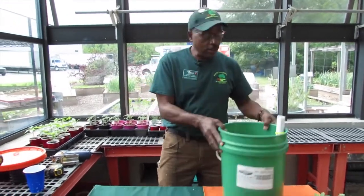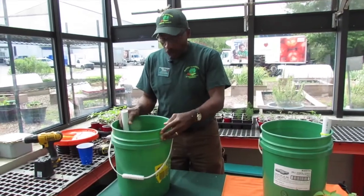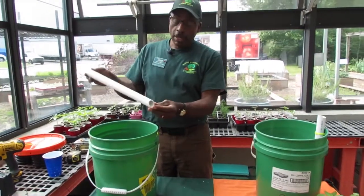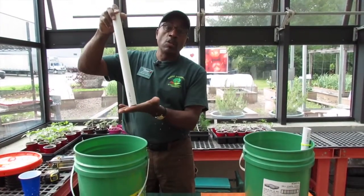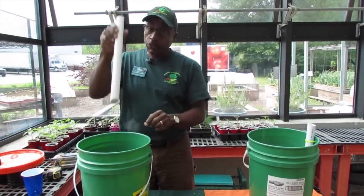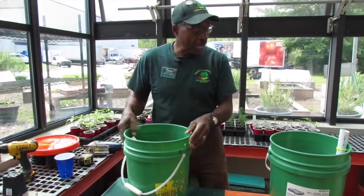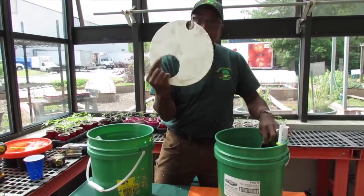This is how it comes together. You have a five gallon bucket that you can get from any big box store — make sure you get the lid with it. You have a field tube, and this field tube has to be cut so that when you fill it, it won't seal off, so the water will go in and fill up the reservoir. This field tube is held in by a twist tie, and it's also held in by the way you cut your false bottom.